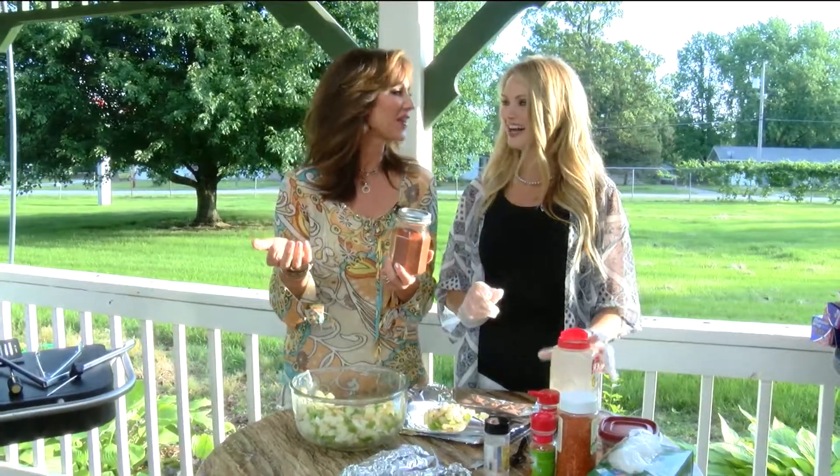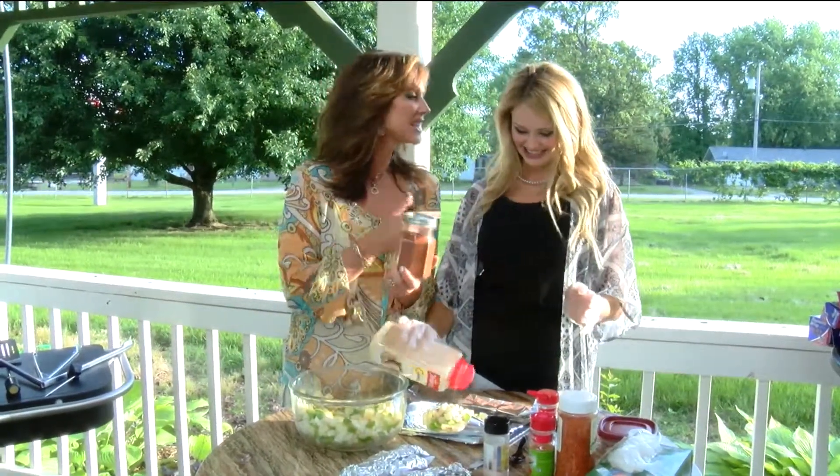The guys are the grillers most of the time, doesn't it seem like? My husband doesn't really grill, so. Well, we're going to learn a lot, and you can teach him. That's right.